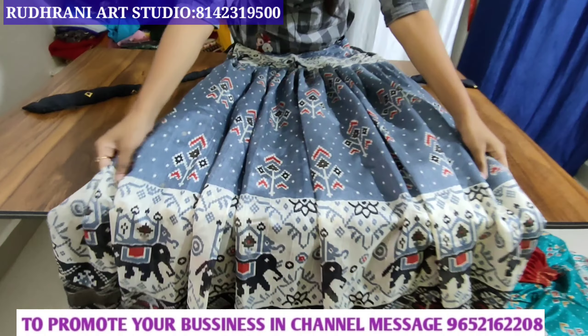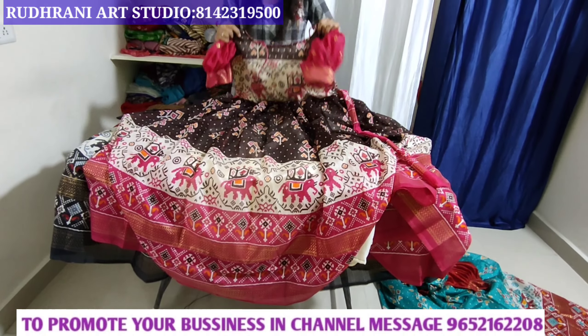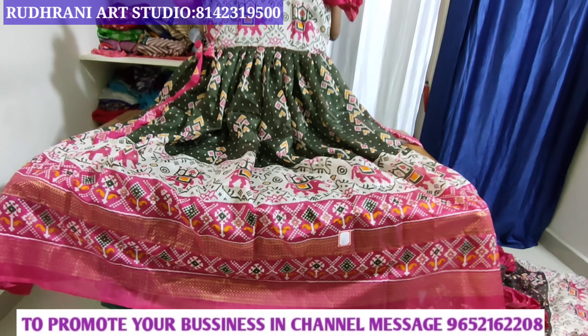Hi friends, welcome back to our channel. We are going to have a beautiful customized collection from Rudrani Art Studio. We have a great collection of products from Rudrani Art Studio.